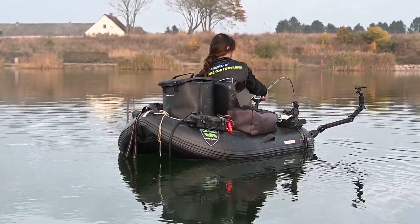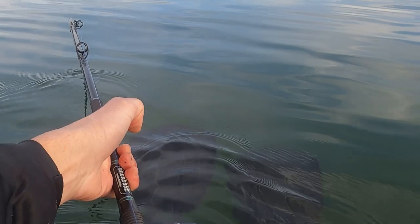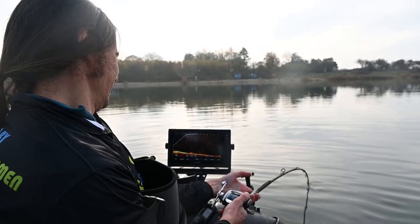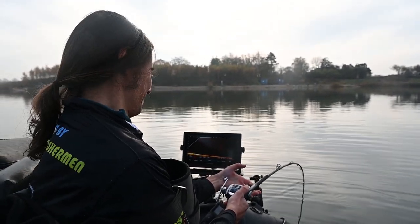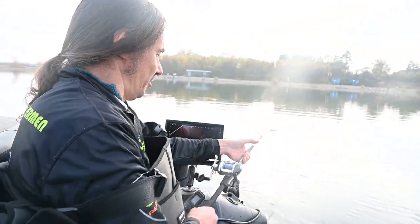Now he's dragging me — he's walking the dog, right? What an amazing fish, you can see him on the screen there. Fantastic, it's at least 2 meters this one. Such hard work. So how long have you had it on now? 10-15 minutes?